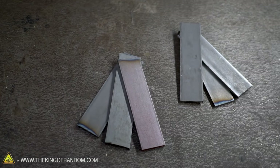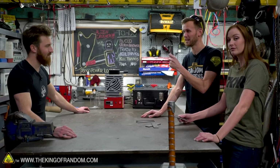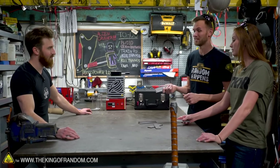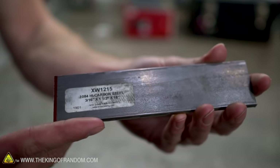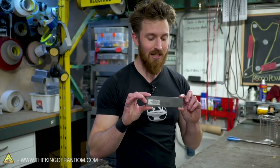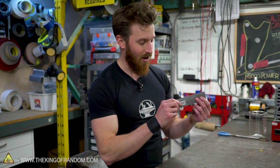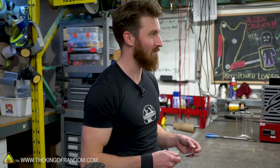This specifically is a type of high carbon steel — it's 1084 steel, usually used as a knife-making steel. The 84 stands for 0.84% carbon, which is how much carbon is actually in the steel. We can actually heat treat this to make it even harder, and we'll show you how hard it is by doing a few destructive tests before and after we heat treat it.